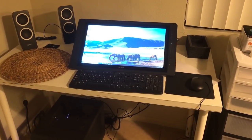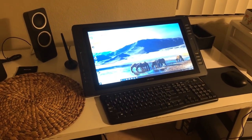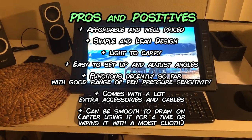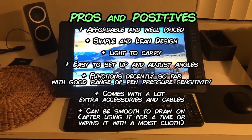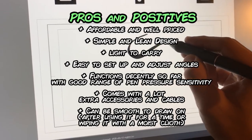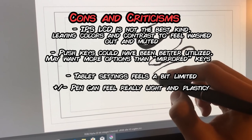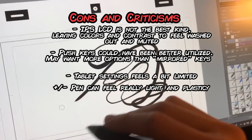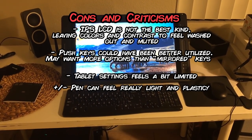Let me sum up the positives. The big positive is the value for the buck — not only do you get a functional, stable, and able tablet, you also get gloves, pen nibs, a VGA cable, and an HDMI cable. It's a solid piece of hardware, feeling incredibly sturdy yet easy to lift around. Adjusting the angles is a breeze. Its sleek look and huge screen eliminate that bulky look. Pressure sensitivity works fine. Drawing on it is something I started to like over time since the threshold makes things feel more like paper. The biggest criticism is the IPS LCD monitor, which doesn't present contrast and colors in the best light. The push keys on the sides could have been better utilized instead of being simply mirrored, and maybe hotkeys could be set depending on what software is open, like Wacom does. The pen is also a bit too weightless for my taste.